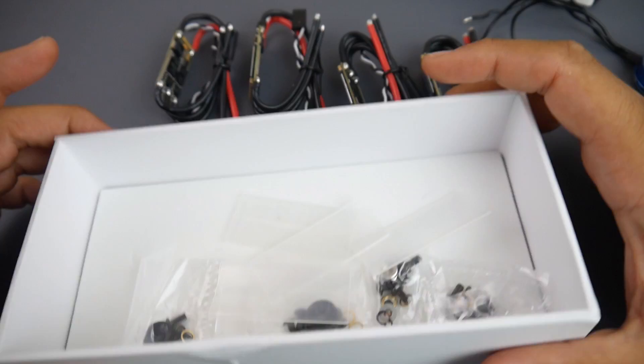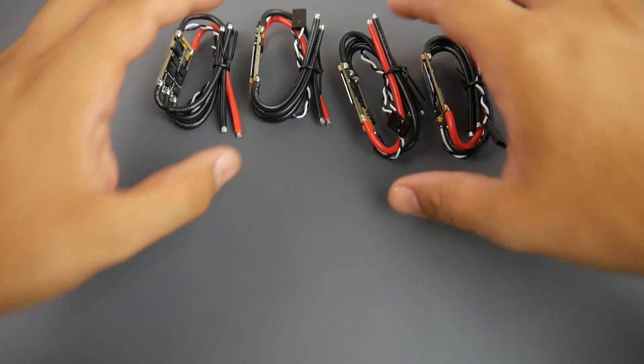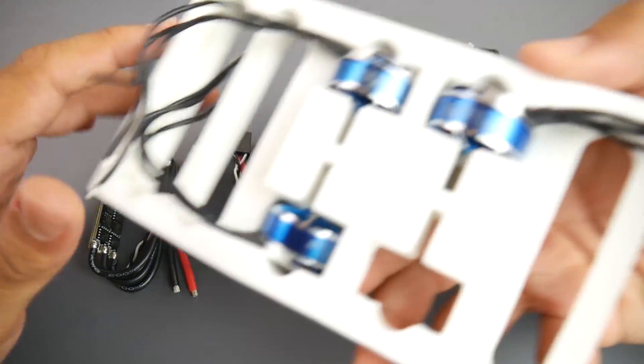What's left in the box is the hardware for each motor as well as a heat shrink for each ESC, and there's nothing extra. So what we get is basically, as I mentioned, the four ESCs and the four premium motors. They're really nice.